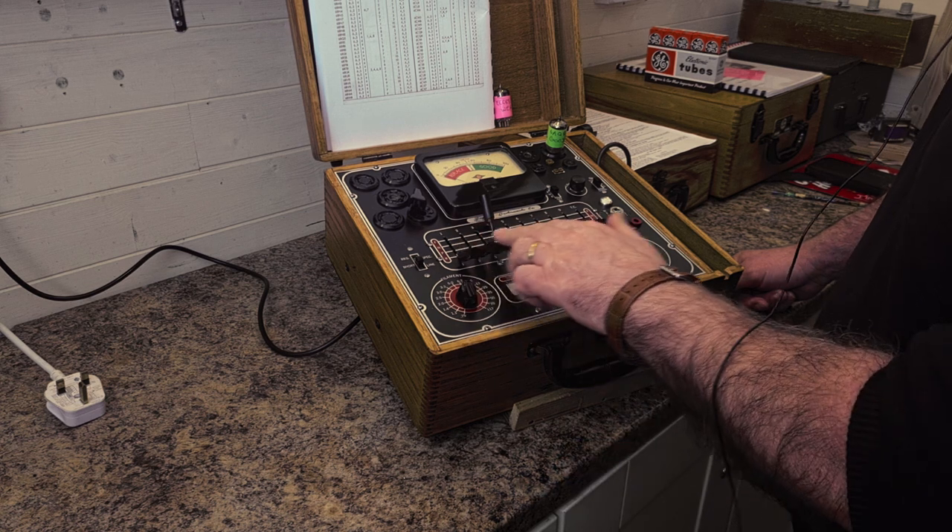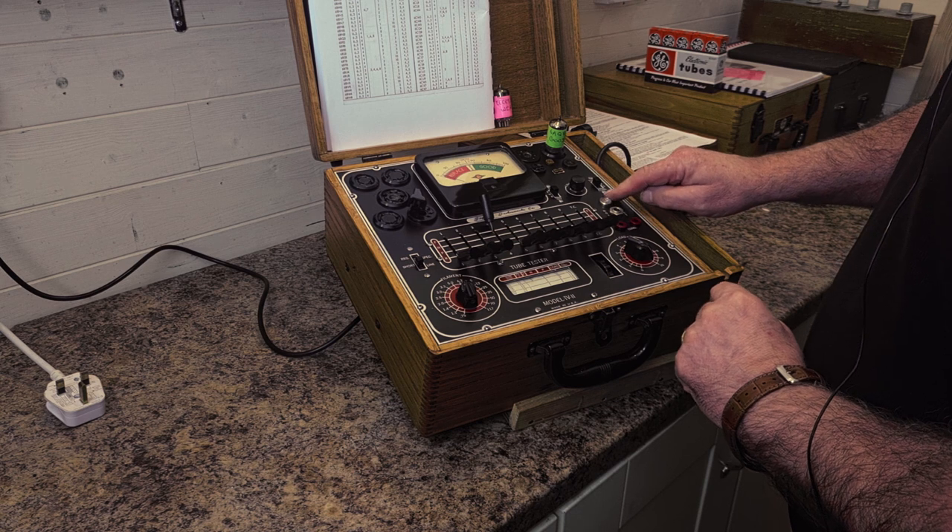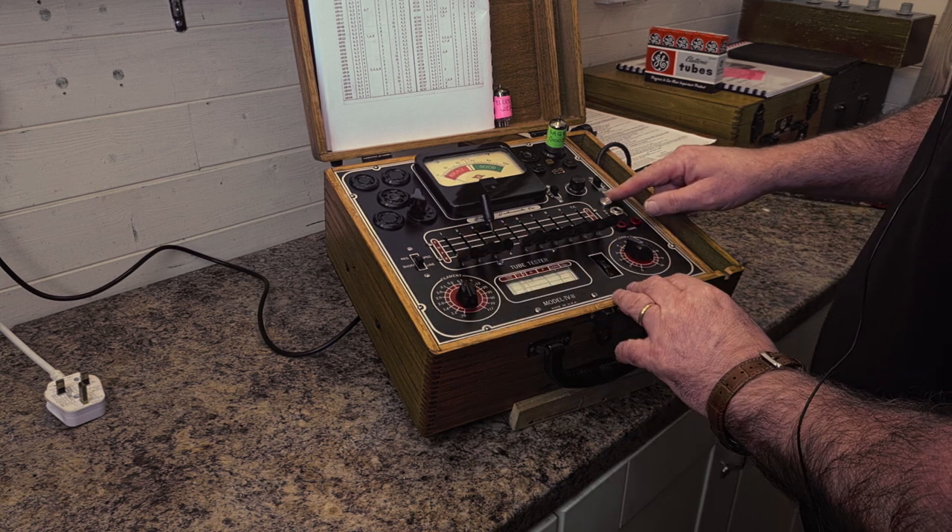All we're going to do now is move these levers at the bottom here one at a time up to the P position while observing this neon lamp. If it glows, it's a sign of leakage.